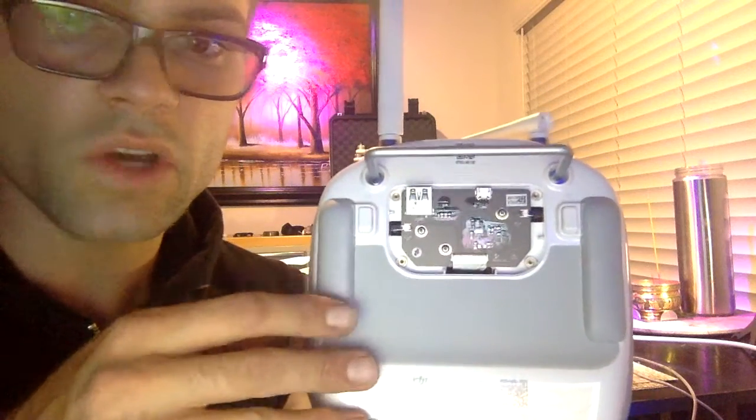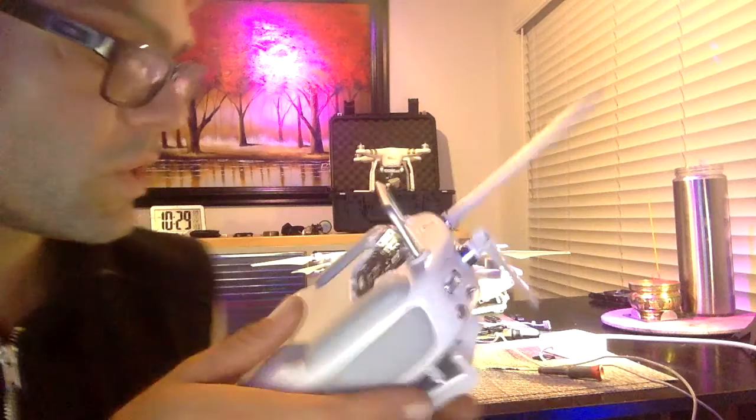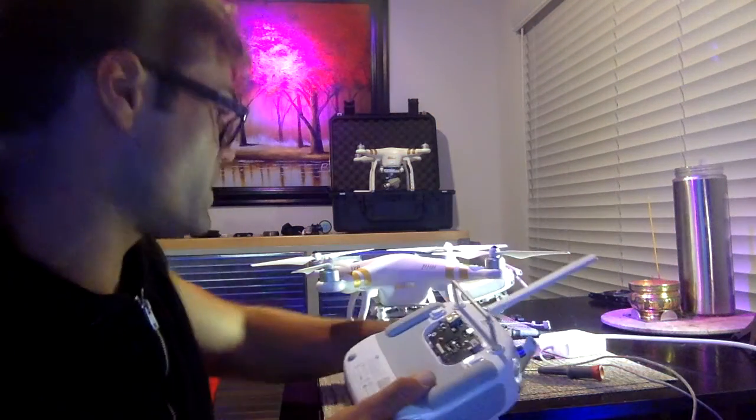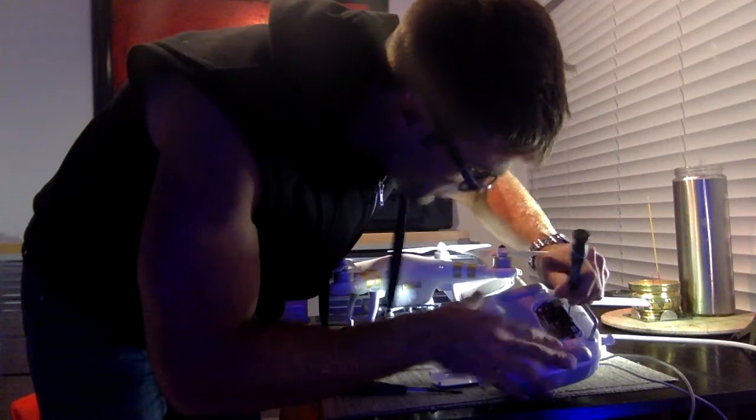You can see all the little ribbon cables on there. Basically there's one, two, three — we just have to remove those. Be really careful because they break easily, but if you're opening this up you probably already know what you're doing.